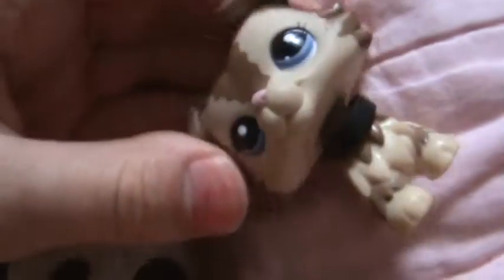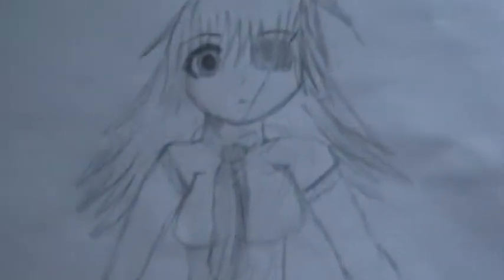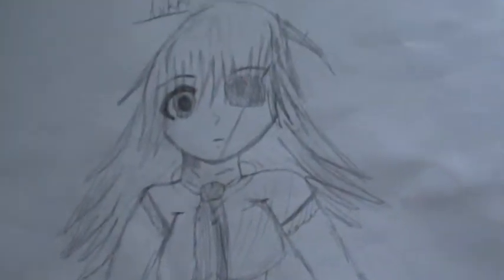Hey guys, I'm just going to show some of my drawings. So there's this one — Nikki — which is in my opinion not that great, but it's okay.